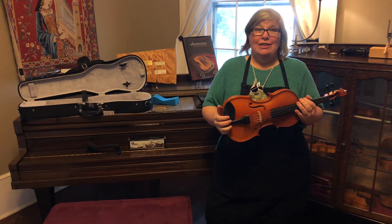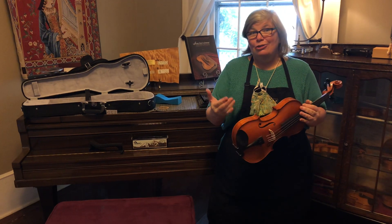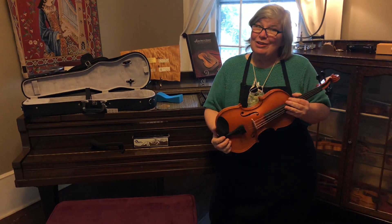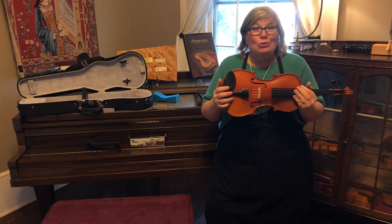A lot of you guys are getting your instruments delivered while your parents are running by the store and renting them, and you're not there to learn how to put on your shoulder rest. This is for violins and violas, all sizes, and we're going to talk about basically two kinds of shoulder rests.